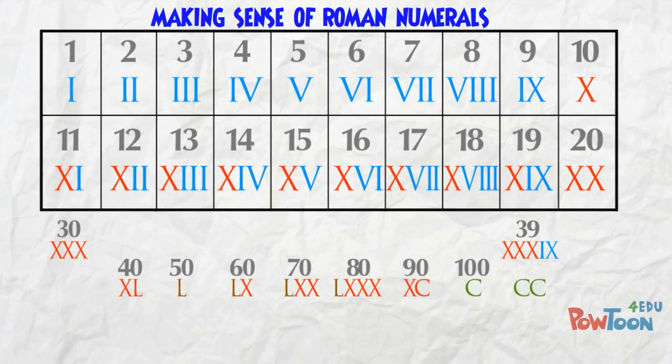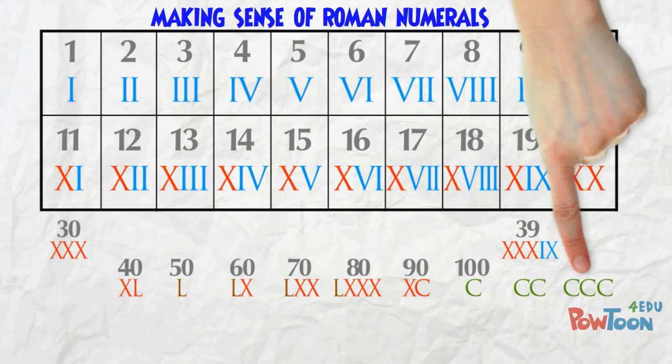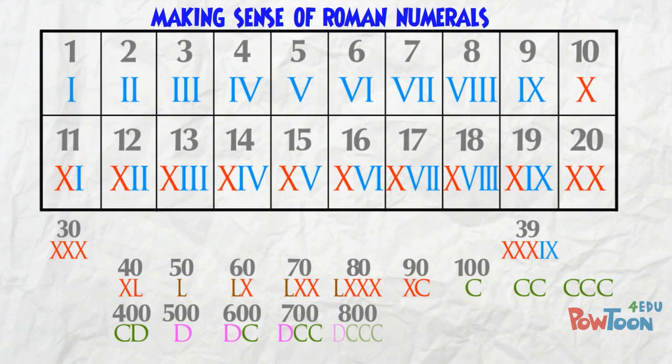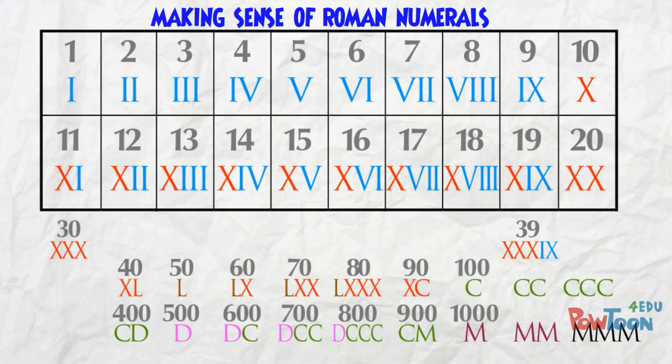90 is 10 less than 100, so it's XC. Here's 200 and 300. We've used C 3 times, so now we're on to the next key character — D is 500. 400 is 100 less, so that's CD. 600 is 500 plus 100, so that's DC. Here's 700 and 800. 1000 is M. 900 is 100 less than 1000. Here's 2000 and 3000.